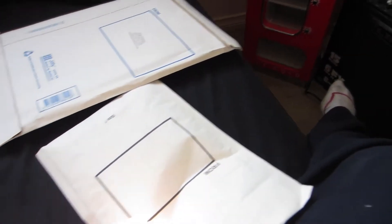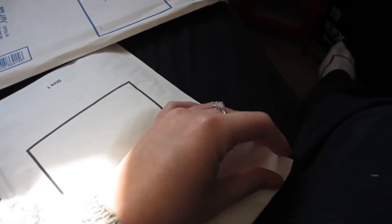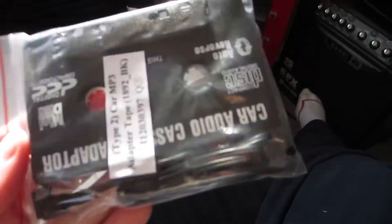Obviously I already know what it is. Packages are always really hard to open — I need like a letter knife or something. It's a tape adapter for iPhone, because Elise's car only has a tape player and the radio is broken because her aerial snapped. So whenever we go visit my sister in the country, the audio goes out and we'll be listening to nothing for quite a lot of hours. So I'm really excited to have this.